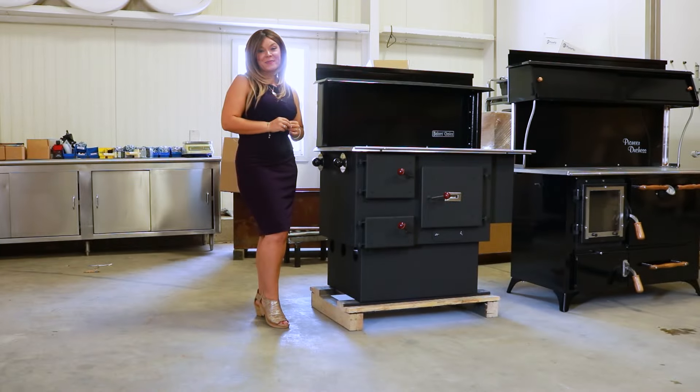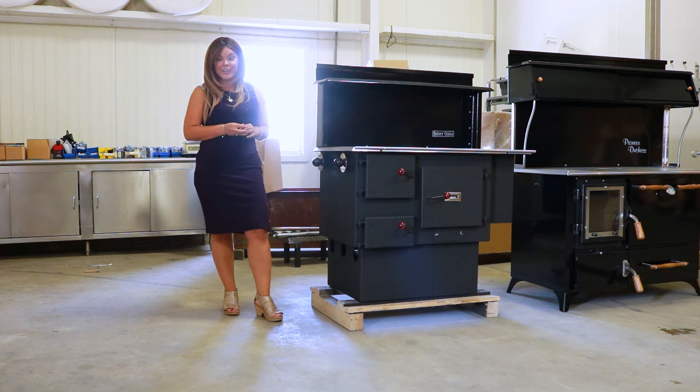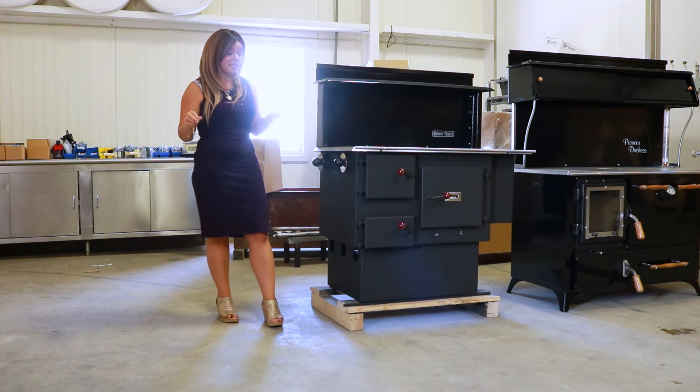Greetings folks, it's Sarah with Obadiahs. Today I am here to show you guys how to use your damper controls on the Baker's Choice cook stove. There are just two simple damper controls on this particular unit, so the stove is super easy to operate.